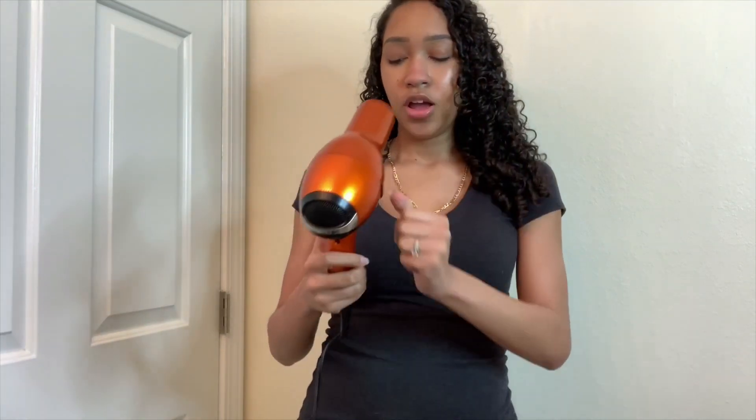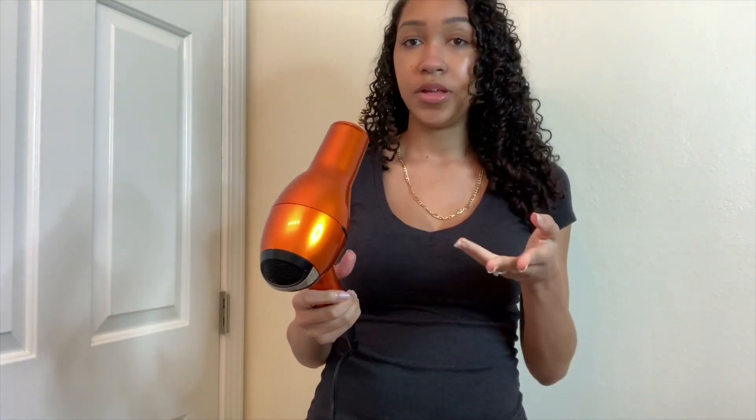Next I'll let it air dry for a few hours — at minimum an hour. But always let it air dry for a little bit first. After about an hour, I'll take my hair dryer and put the heat temperature on cool first, just to lock in some of that moisture. Then I'll put the fan speed on high.